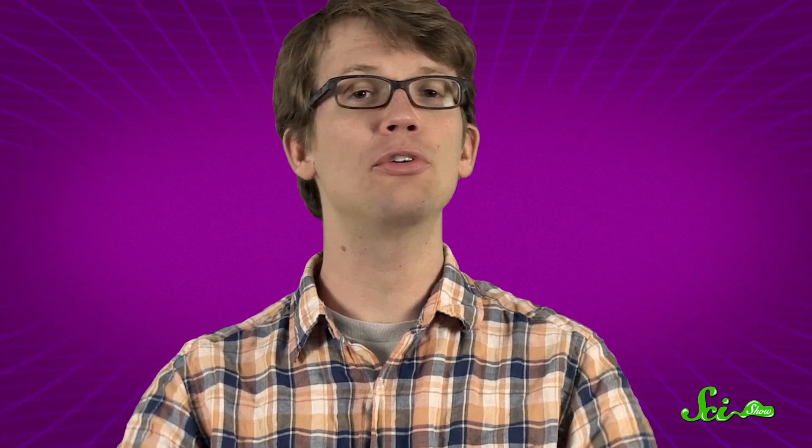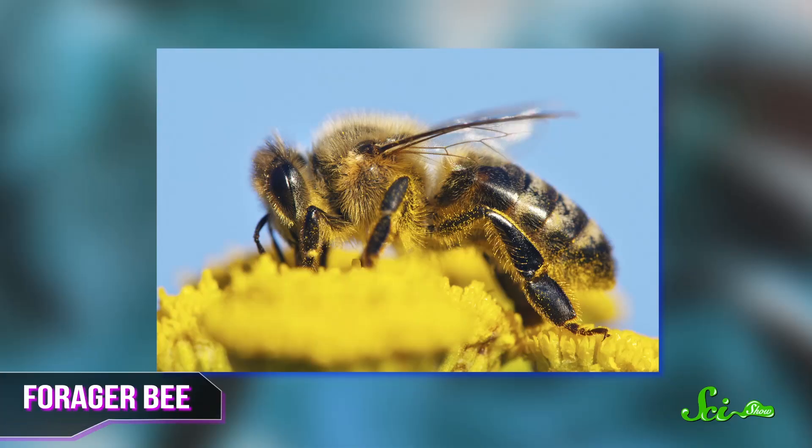Simply put, bees make honey as a source of food security, sometimes to eat during times of scarcity, safely stored within the hive. The responsibility for making this stockpile falls to the female worker, or forager bees. They're the ones that buzz from flower to flower, sucking up sugary nectar with their long tubular tongues, and they're also the ones who build and defend the hive, and take care of the queen.